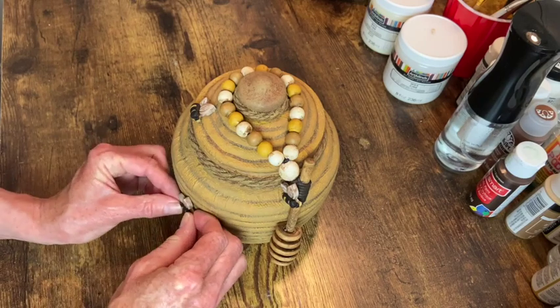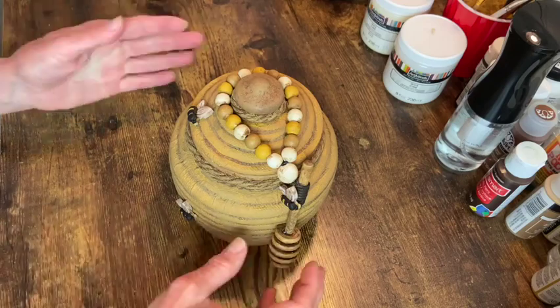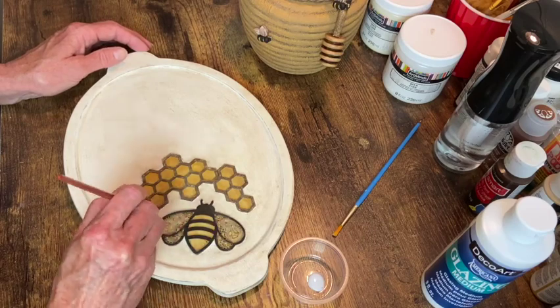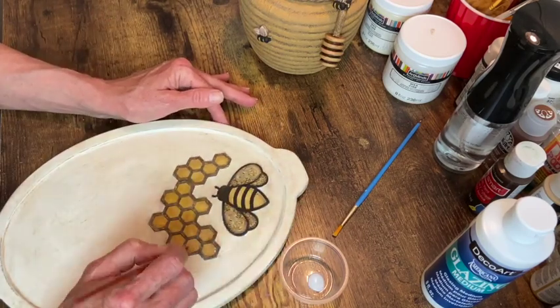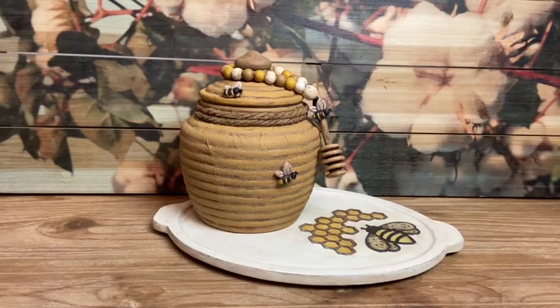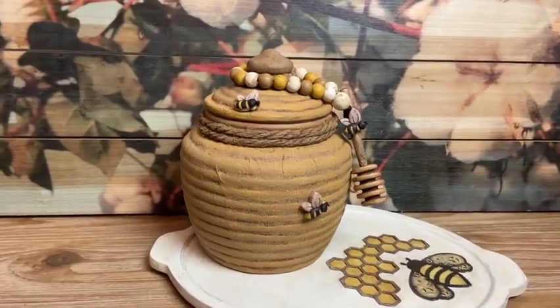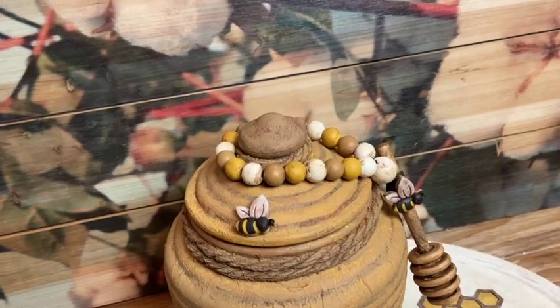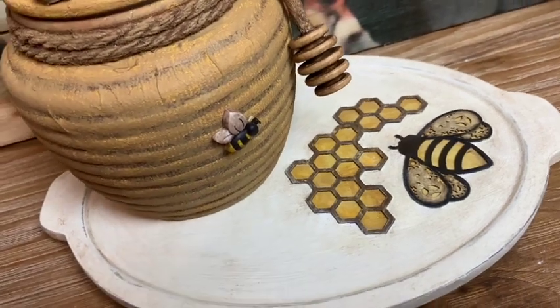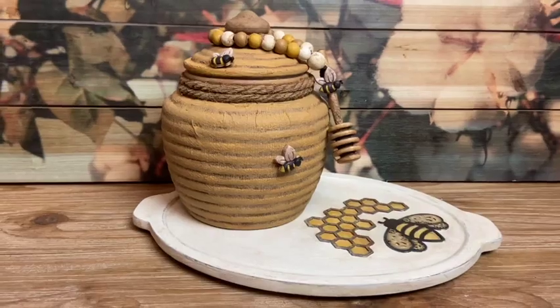That's gonna just about do it. I do add some glaze onto the inside of my honeycomb to make it a little more shiny, but that's the final step. I hope you enjoyed this. It's not the little cartoonish type bee that a lot of people do, but it's different. That's gonna do it for this video. Thanks so much for watching and I hope I've inspired you to go create something. See you next time.